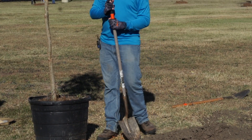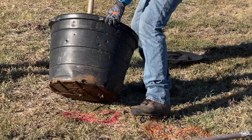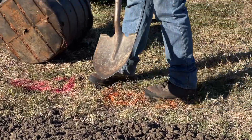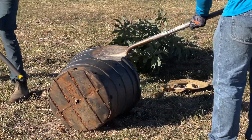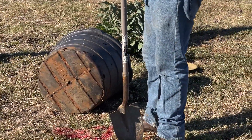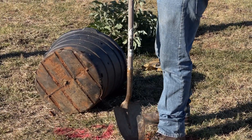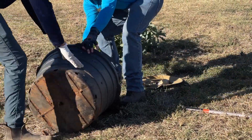So the first thing we're going to do is lay the tree on its side like so. And we're going to either take a shovel or just our feet and we're going to whack the pot like this. The reason we're doing this is so that the soil in the pot gets broken up a little bit and it makes it easier for us to pull it out of the pot. So once that's all good and broken up, we're going to pull it out.